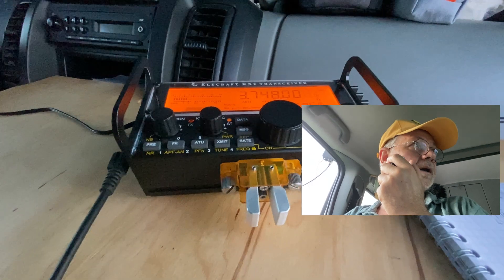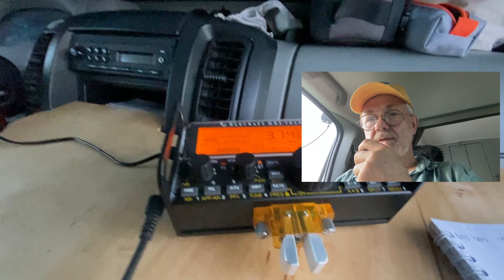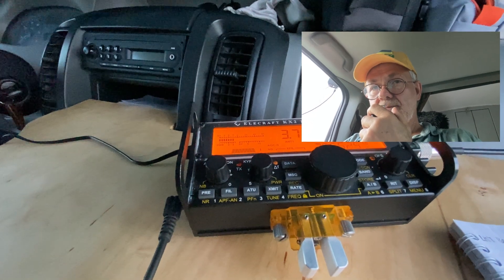I could have switched to the JS8Call mode and sent a message, or used Winlink or similar to send an email, if it were an emergency situation or any other necessity.